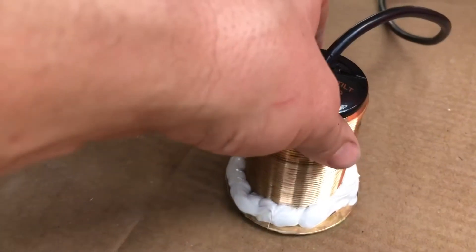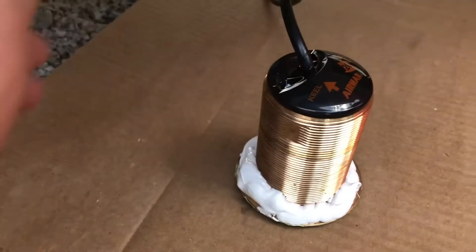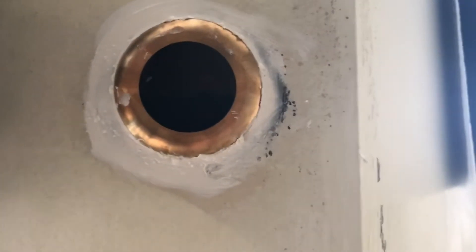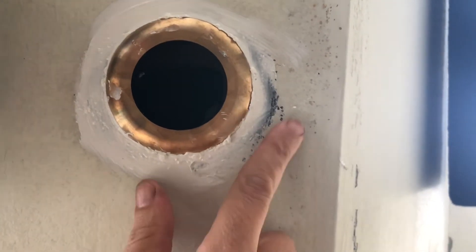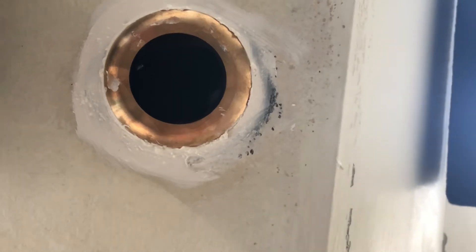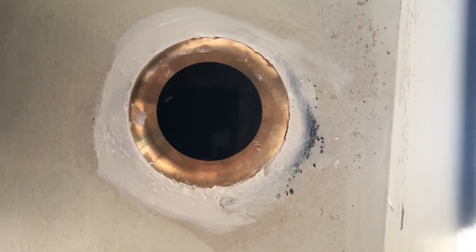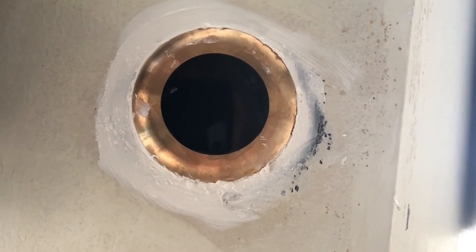We put a generous amount of 3M 4200 — not 5200, 4200 — around the transducer. I had someone feed it through while I went inside to put the nut on. Everything I read says tighten it just enough to get the sealant to squish out. I used two pairs of channel locks and still had to give it one final ugga-dugga, but that's it.